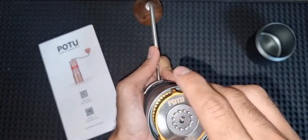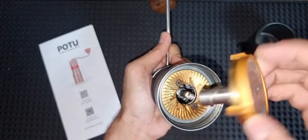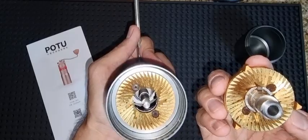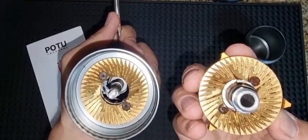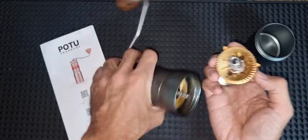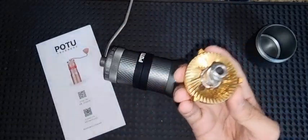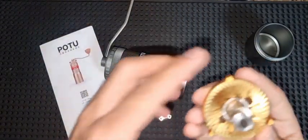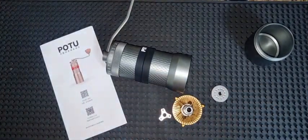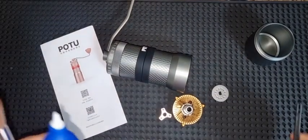That's exactly how it comes out. Now you get to see the burr chamber — that's the burr. It's a titanium-coated 49 millimeter burr. Let's have a closer look at it. It's very simple to take out. To put it back, we'll need to check the alignment — we can look at that together in another video.